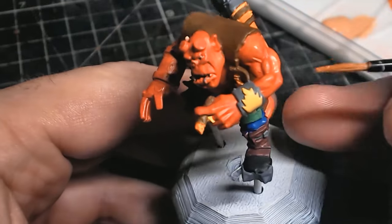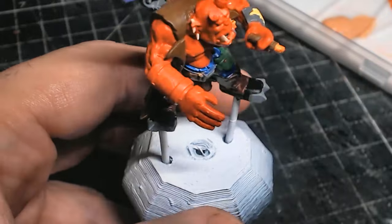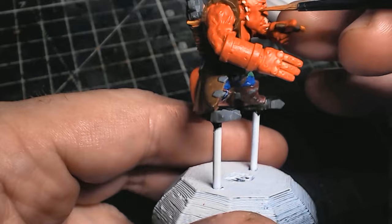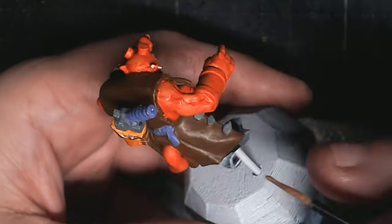I'm also thinking about doing some sort of dioramas — building a 3D diorama, but then still painting it in the slap chop method, so when you take a picture of it, it should look pretty flat, which would be cool, because I do like trying new things.